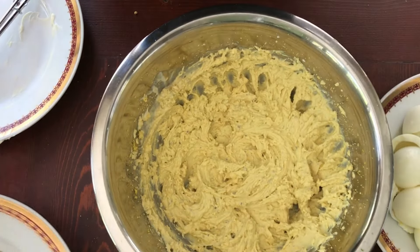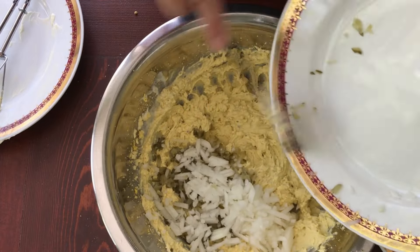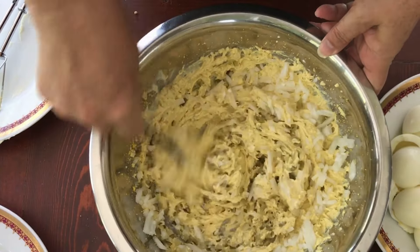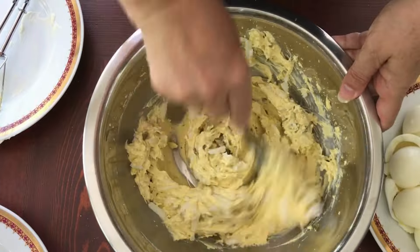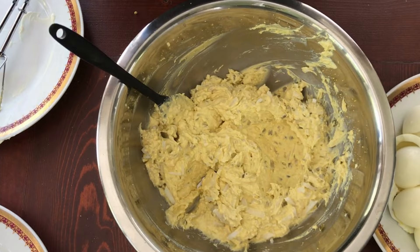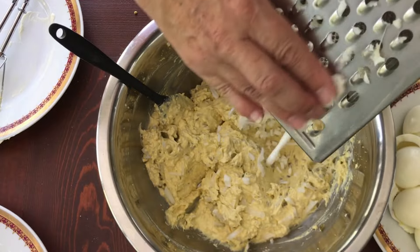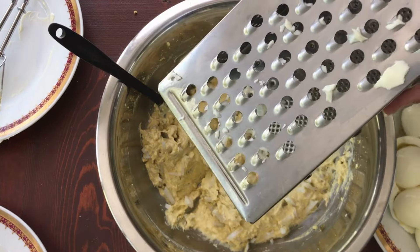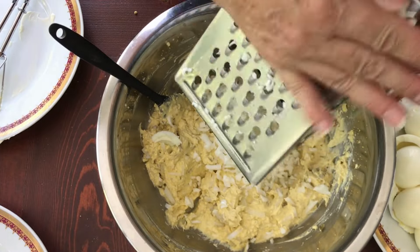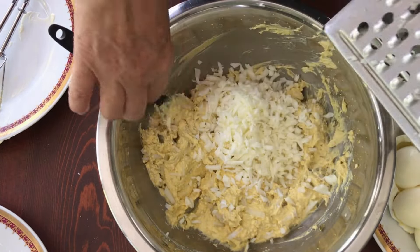Then I add in the onions and pickle and mix that in. You can also add some pickle juice, which will lighten it up a bit as well. For the last step, I take a grater on the biggest grate and grate the egg whites into the mixture. Some people chop them, but I like it done a little more delicate, so I do it this way.